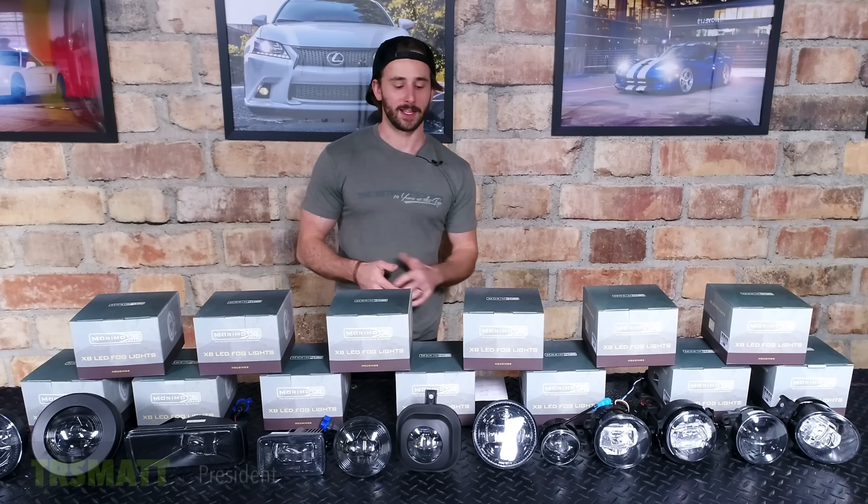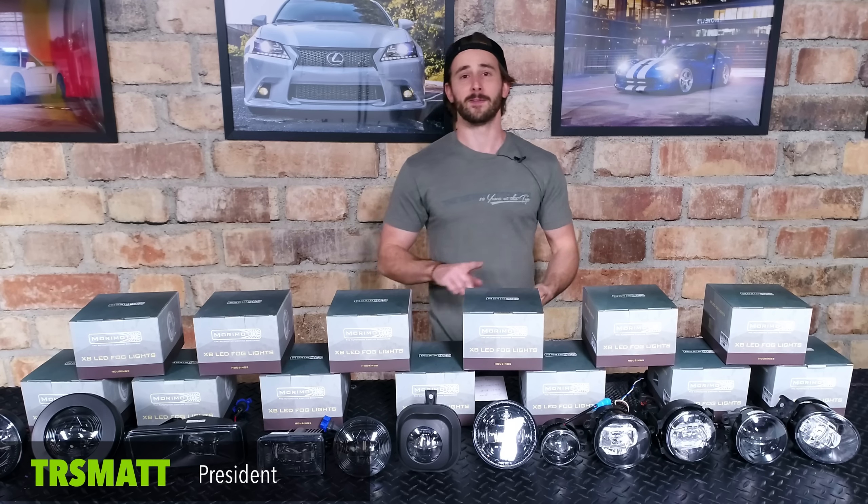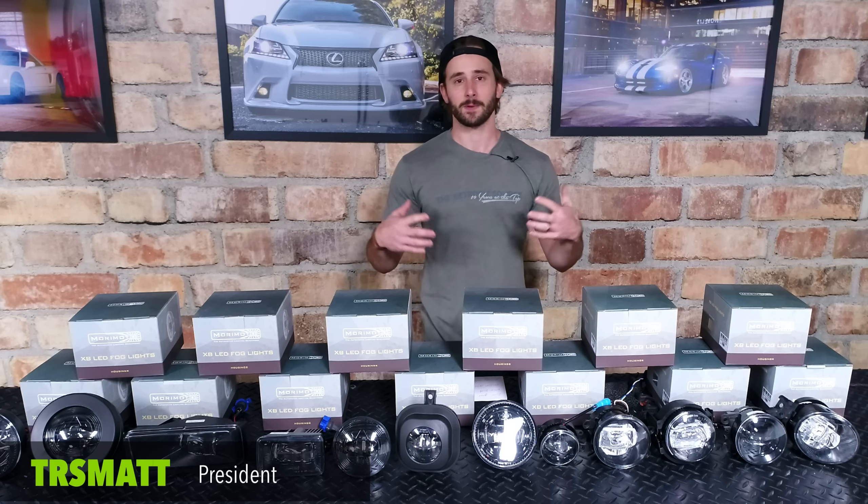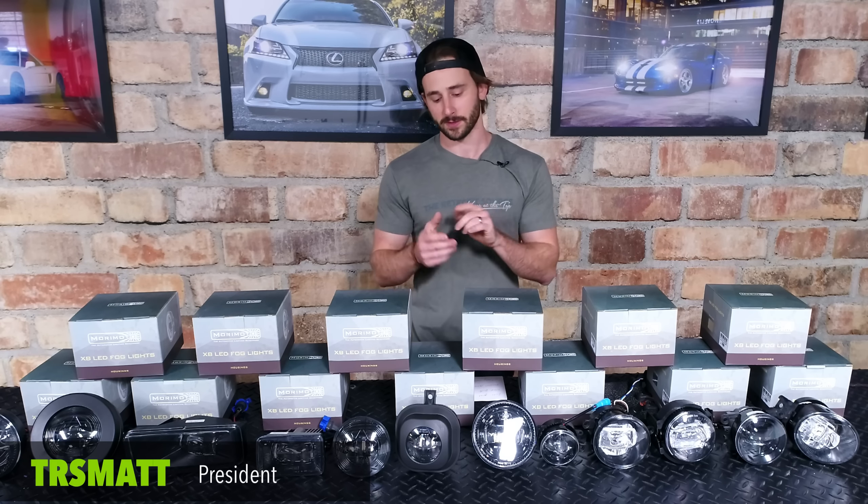The Morimoto XV LED Fog Lights look great, they're well built, they have a virtually infinite life span, an unbeatable 10 year warranty, and they perform amazingly well, most importantly.